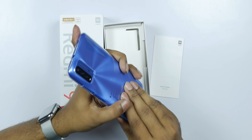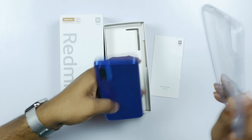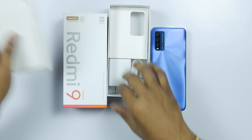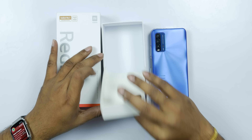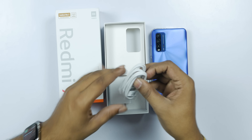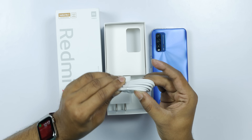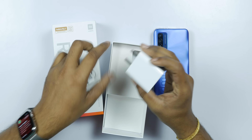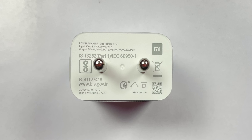The case is included out of the box, though it is basic quality. Next, there is a charger in the box along with earphones. It comes with a Type-C cable. The charger supports 18W fast charging — 9V output.